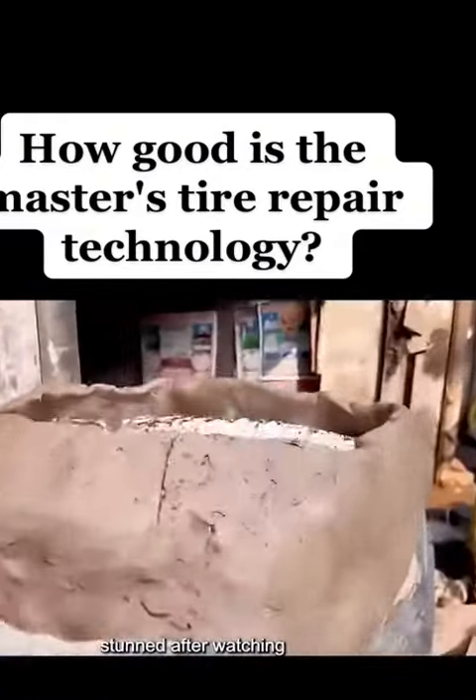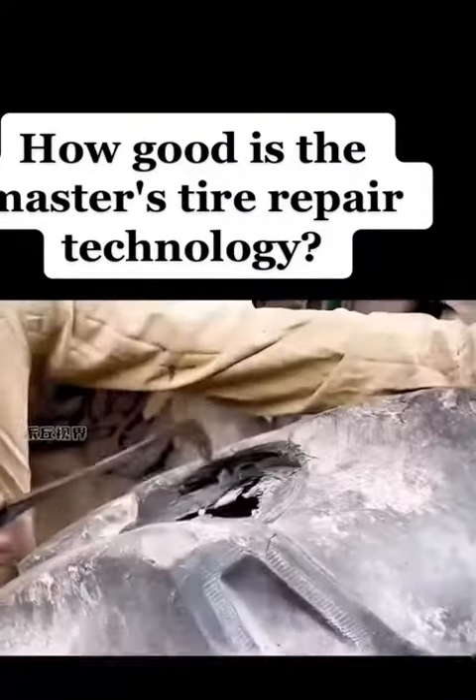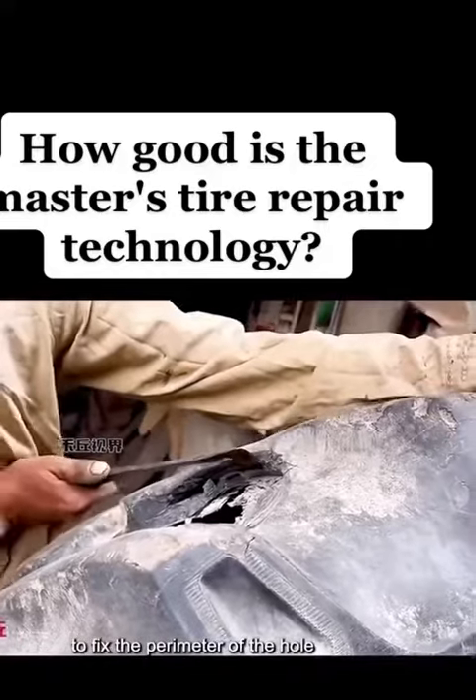Netizens are stunned after watching — probably even if the flat tire blows up in the future, this patch will not rot. The master first used a knife to fix the perimeter of the hole.